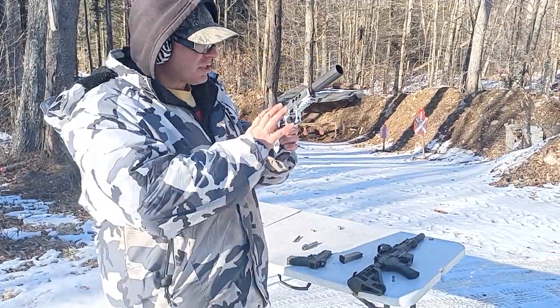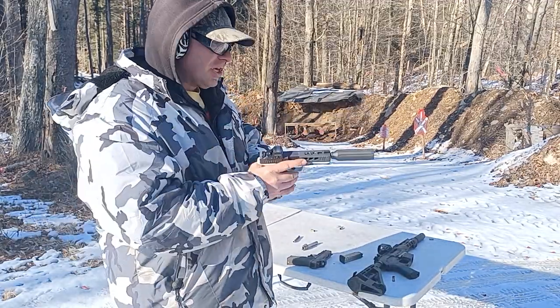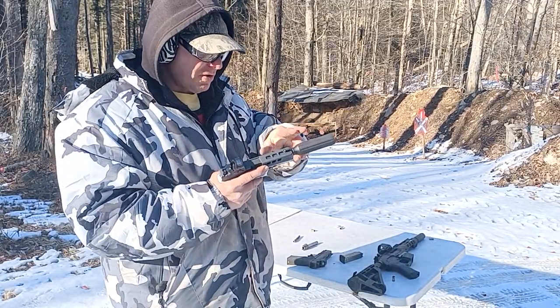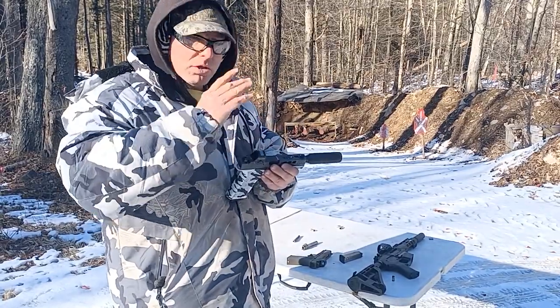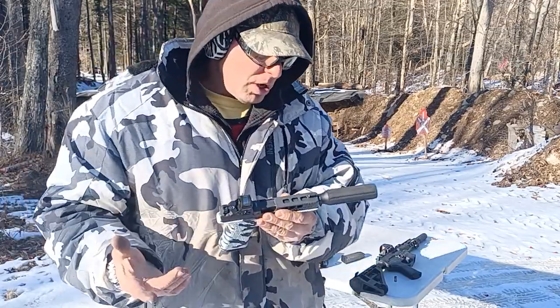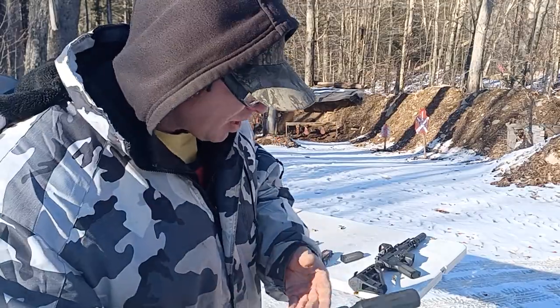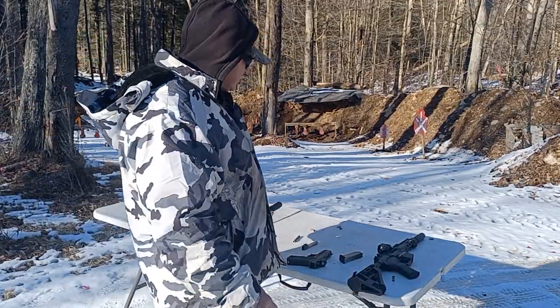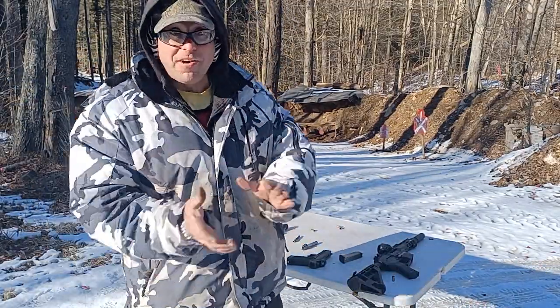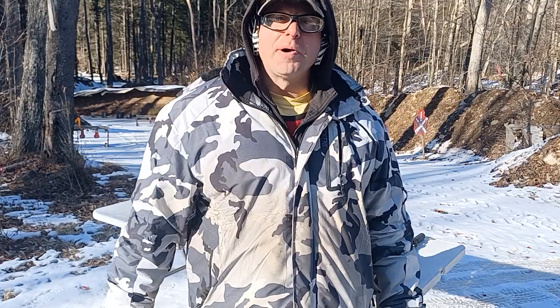I would not use this for any serious work or self-defense — this is purely a gimmick. It interferes a little bit with the natural movement of the barrel, and while we can overcome that with a lighter recoil spring and heavier bullet, I still don't consider it 100% reliable. But it's fun to play with. Hope you enjoyed this video — if you're new to the channel, subscribe and hit the bell button for notifications.